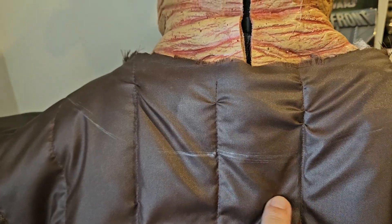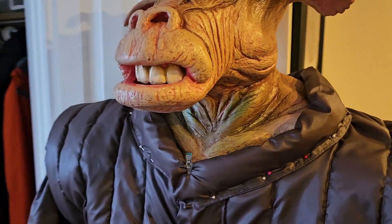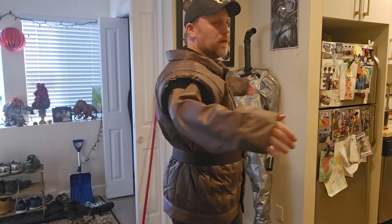The final step was to trim the neckline and attach the collar, which would expose more of the neck of the mask. I eventually finished the collar and went through the checklist of what needed to be done. I soon discovered the list was complete.